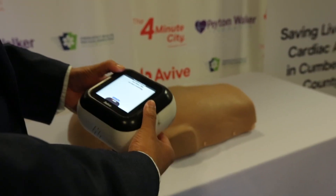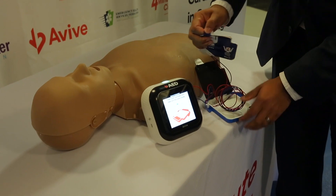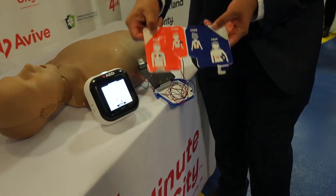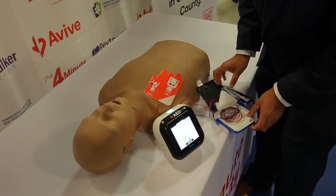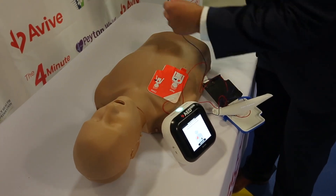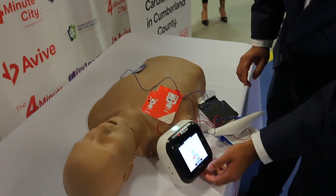Pull the tab to start training. Once the patient's chest is exposed, open the package you pulled from the device and take out the pads inside. These are the electrode pads that you would place on the patient. Look at the picture on the red pad. Peel off the red pad from the white liner and firmly stick on the patient's bare skin, exactly as shown. Then peel off the blue pad from the white liner and firmly stick on the patient's bare skin, exactly as shown.